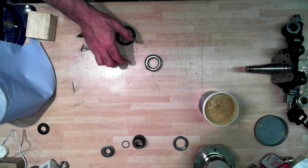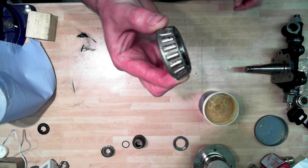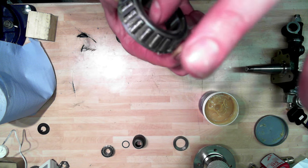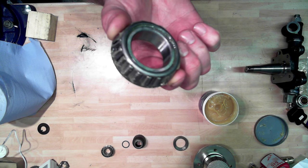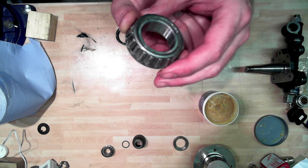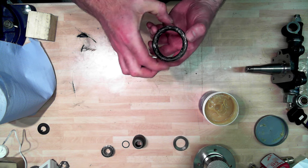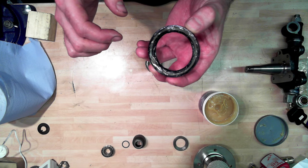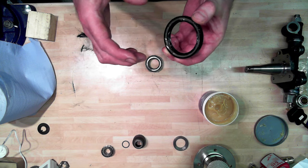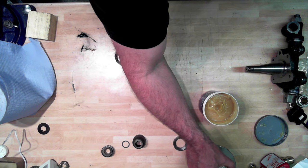So there we have it - here's our bearing packed with grease. It's oozing out of the rollers. Not too much on the face there, and nothing much on the inside surface there either - we don't really want any grease build up on there. Inside the inner lip of the oil seal we've packed that with grease as well, trying to keep it as dry as we can on the outside. Doesn't need to be lubricated. So what we're going to do is put all this together now.